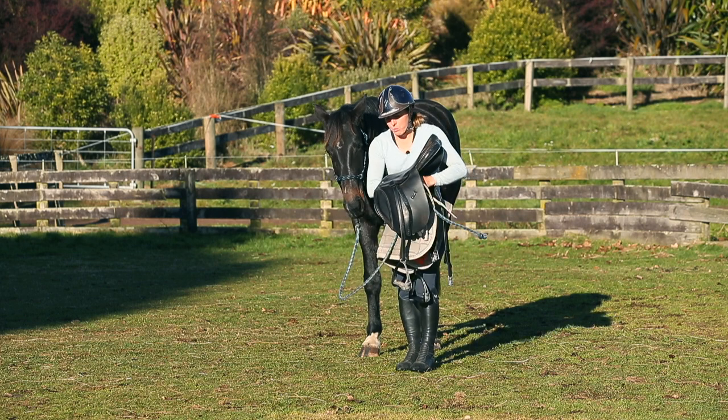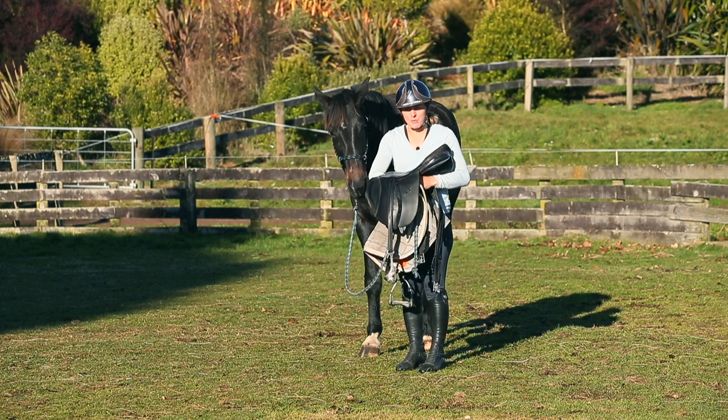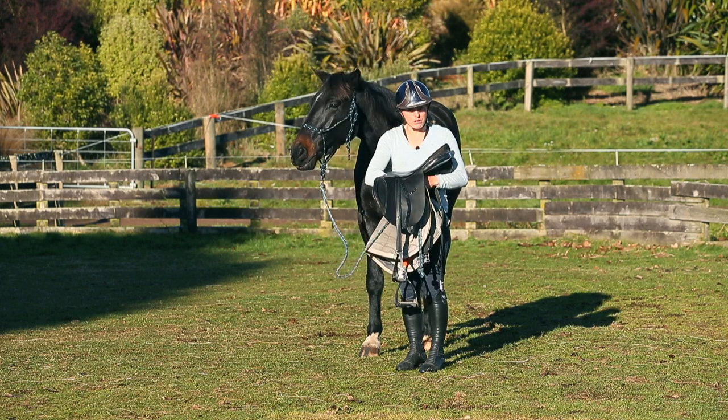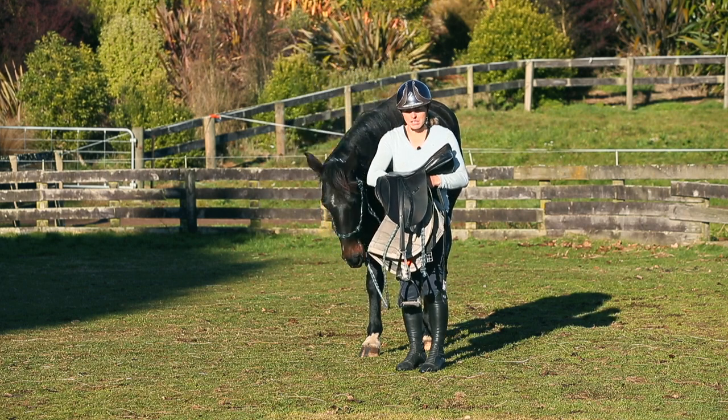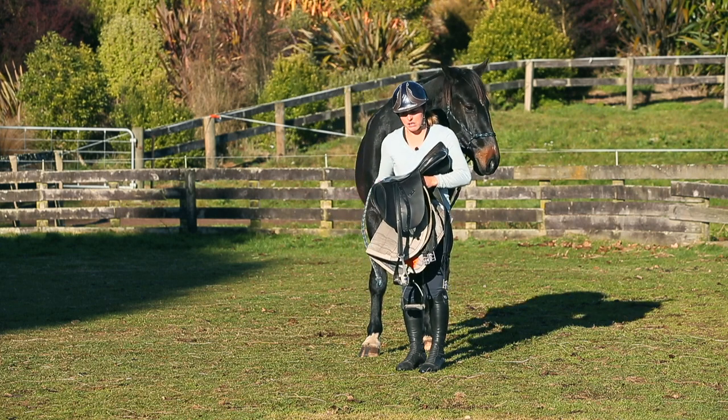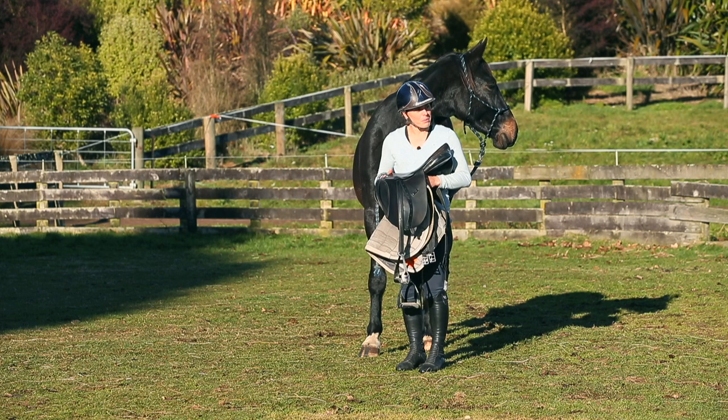In terms of saddling, about six months ago when I lay across him for the first time I also put a roller on him. I don't start with a saddle — I start with a roller so there are no stirrups flapping. He has had the girth on before, probably once or twice.